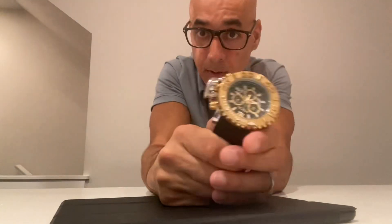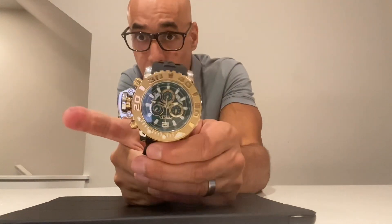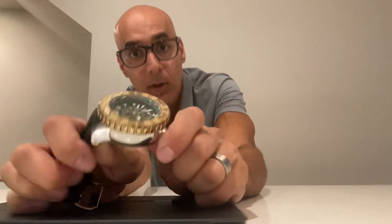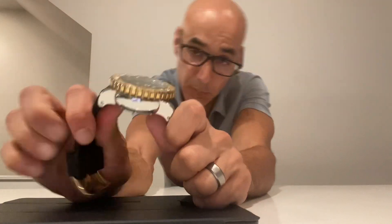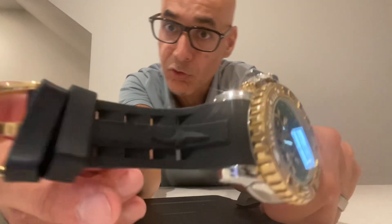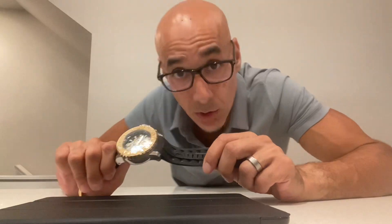Some quick facts about it: case diameter from the edge to the clasp is 17 millimeters, case thickness from the bottom to the top is 21 millimeters. It has a polyurethane strap which is very flexible and very comfortable — you can wear it all day long.